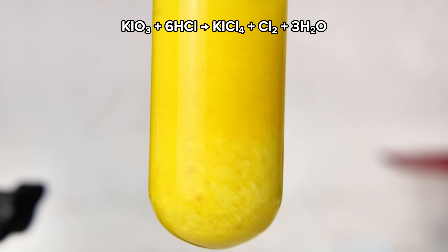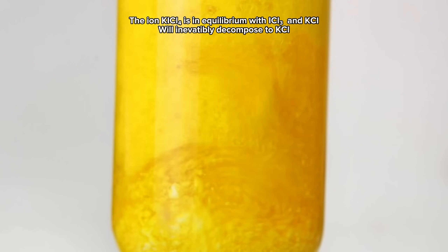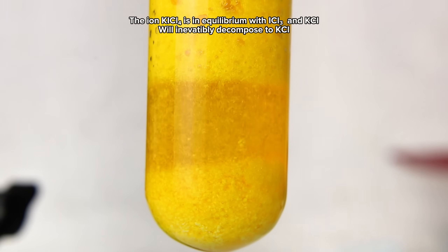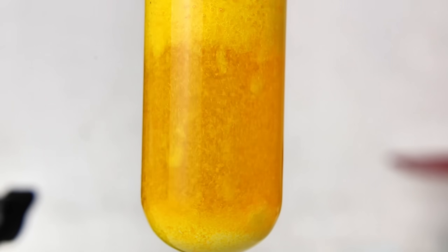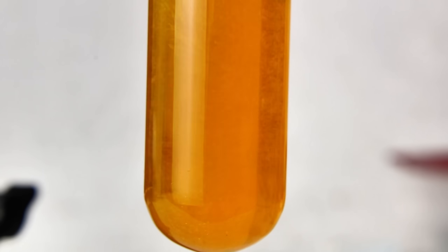I used a small butane lighter to make sure that all of the potassium iodate had completely dissolved, and then I allowed the solution to cool. As it cools, long thin crystals of bright yellow potassium tetrachloroiodide will begin to form. These crystals are absolutely beautiful, and their distinct yellow color can be observed directly by pouring off the excess liquid once they've finished crystallizing.